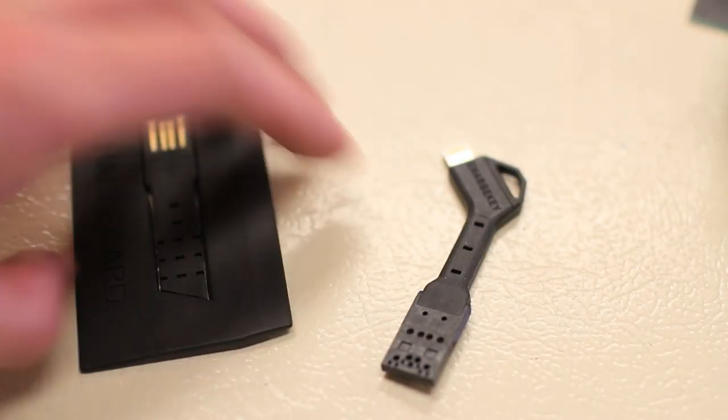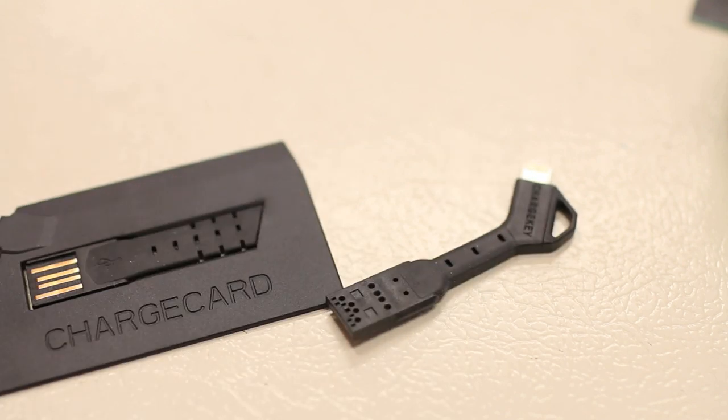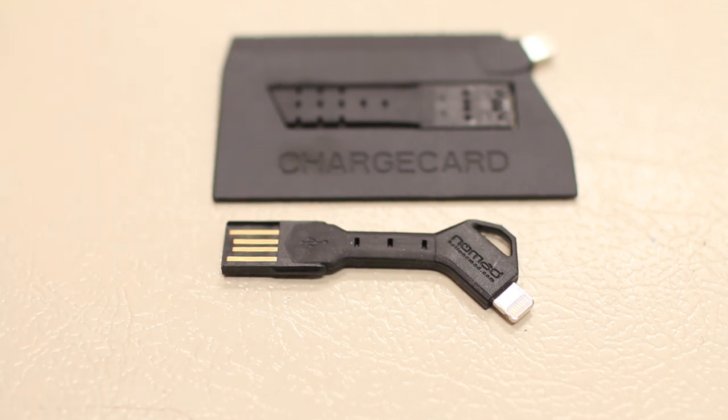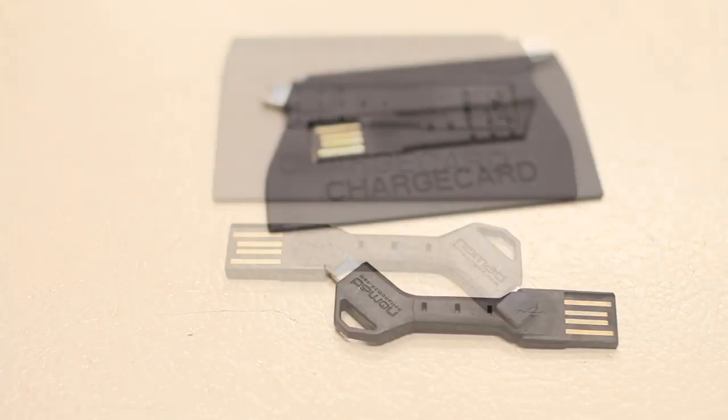Overall guys, first impressions of the Charge Card and Charge Key — although they may not be the most stylish or coolest looking accessories I've ever reviewed for the iPhone, they're definitely probably one of the most convenient. Carrying either one is much more convenient than carrying a large Lightning cable. Out of the two, I'd probably recommend the Charge Key over the Charge Card, because it's smaller, easier to carry around, and you just slap it on your keychain and don't have to worry about it.